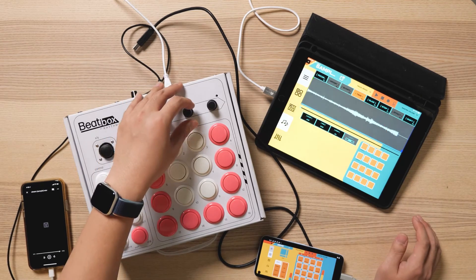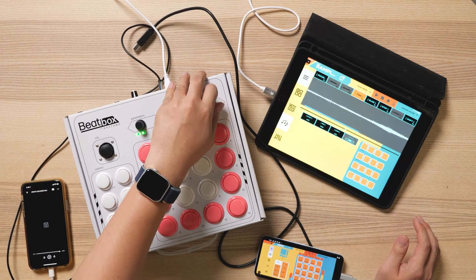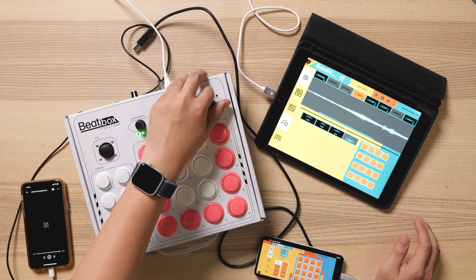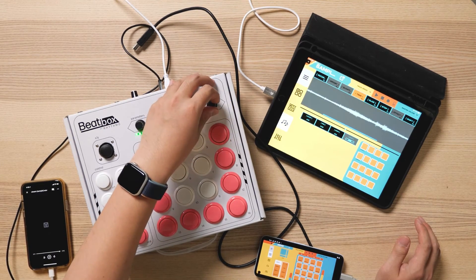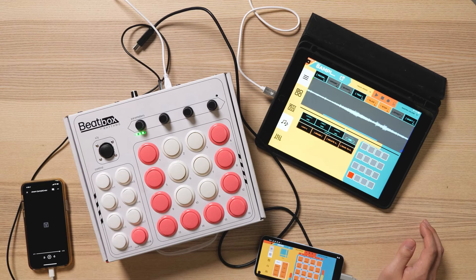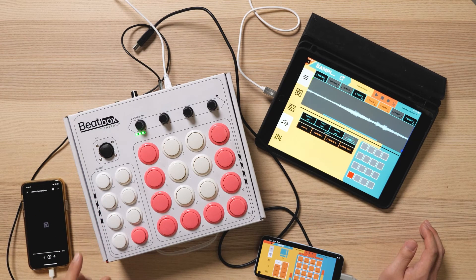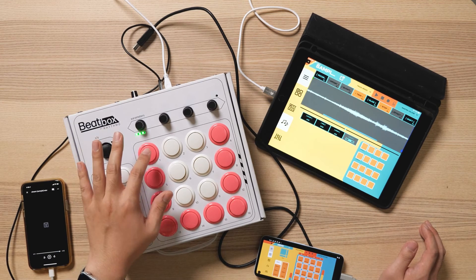You can also zoom in and move around with the third and fourth knob on the beatbox. You can also slice one full sample into multiple individual samples in the slice tab. The slice tab will be applied to any sample that's active before you go into it, so make sure you choose your sample before entering the tab.